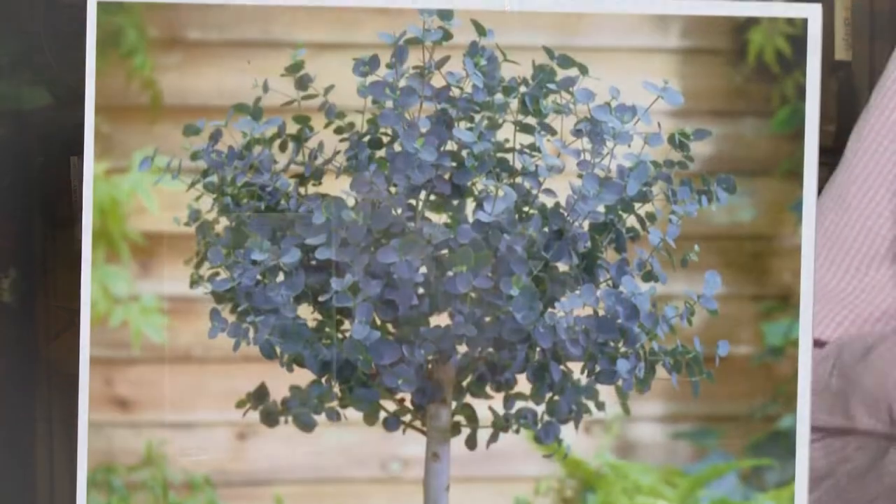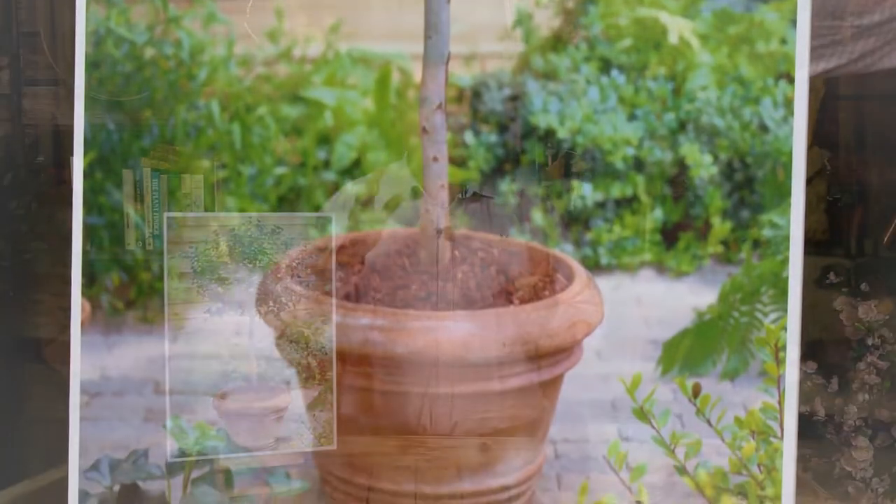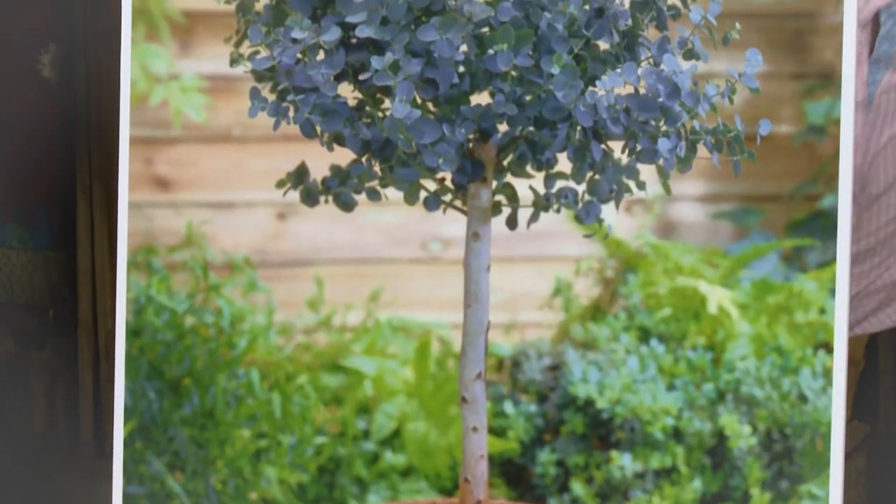I've always been a fan of eucalyptus gunnii because I can remember as a child in my family home we had a really big one — it was a whopper. I think it grew to at least 20 foot tall, but actually it was quite wispy and brittle, and in really strong winds you'd often see the odd branch break off.